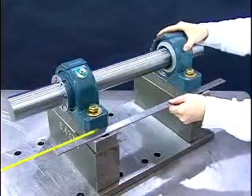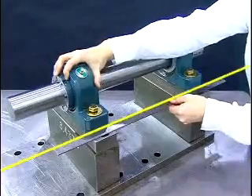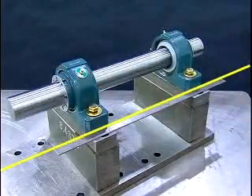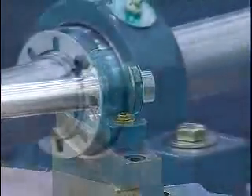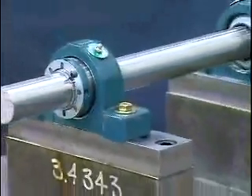Next, make sure that the bearing housings are aligned by the use of a straight edge or laser. Torque the mounting bolts to their required torque values. The bearing assembly has now been properly mounted.